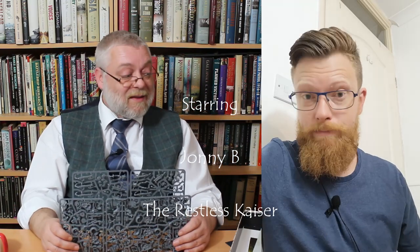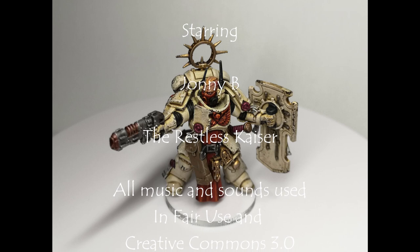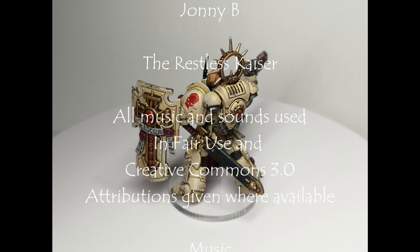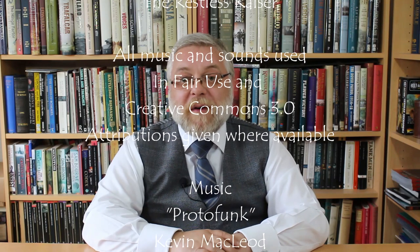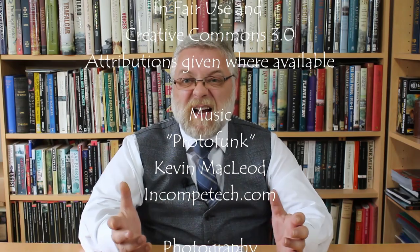And that was our look at Ninth Edition Elite. See you later, thank you for watching. If you enjoyed what you've seen, come check us out at modellingforadvantage.co.uk — there are loads of different ways to support the channel over there, including merch.